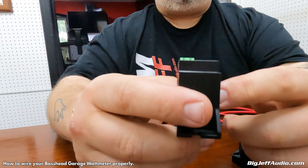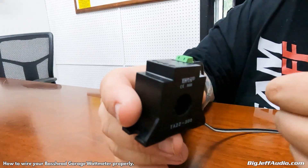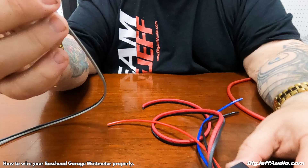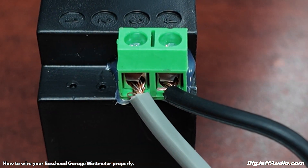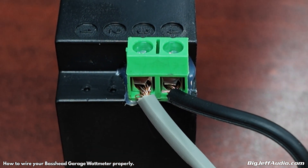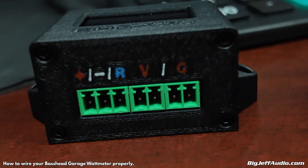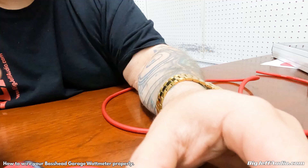You only need either the positive or negative side — I'd recommend using the positive side and running it through here. To connect this to your base head garage unit, it is the last pin, and there is no positive or negative, it's just continuity. It is labeled C for current.